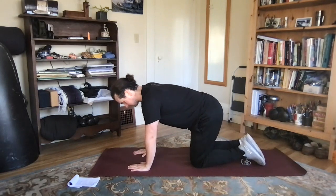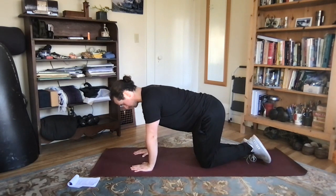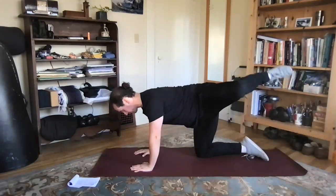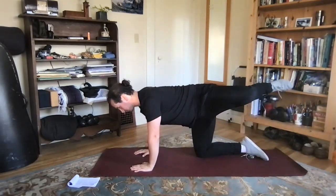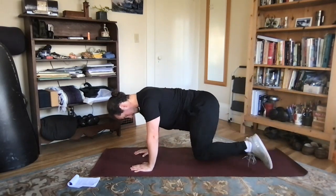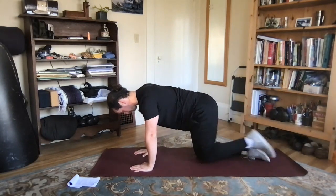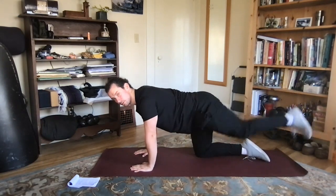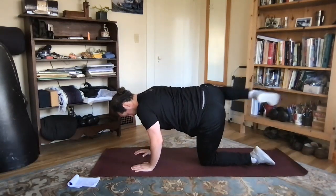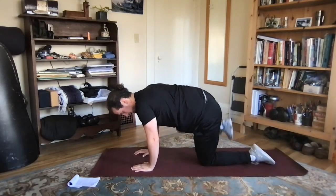Now we're going to get down onto our hands and knees and do quadruped hip circles. Bring your knee up and out, open up the hip, and close the leg back in, keeping that knee up off the ground. We're just going to do nice big circles with the hip here, and then change direction.